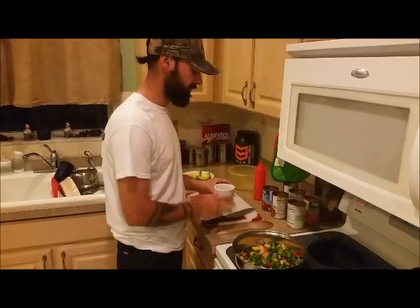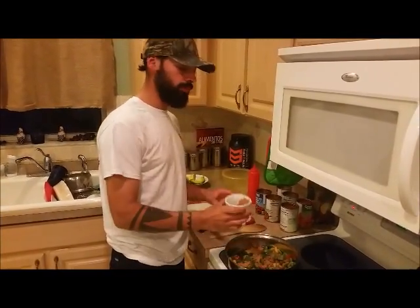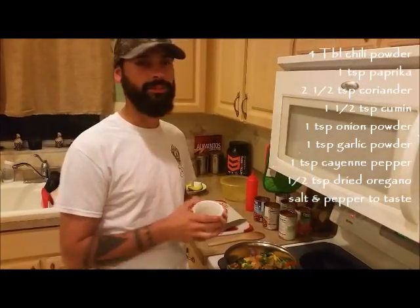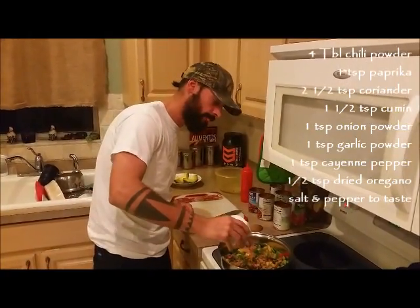We're going to add a little bit of spice. We'll put what's on this secret recipe — that's not so secret — on the video, that way you guys know what we have for the spice.